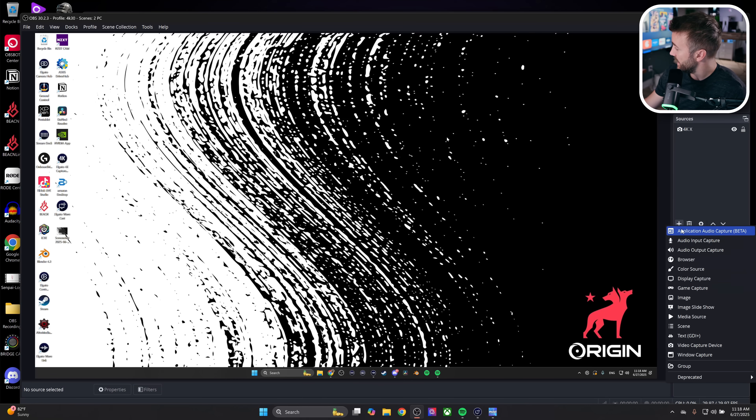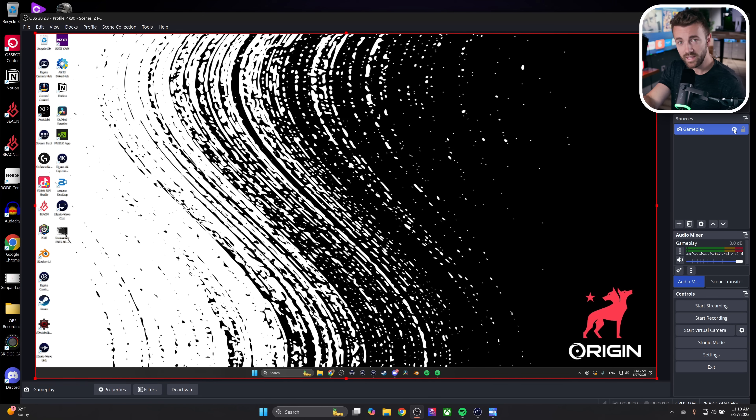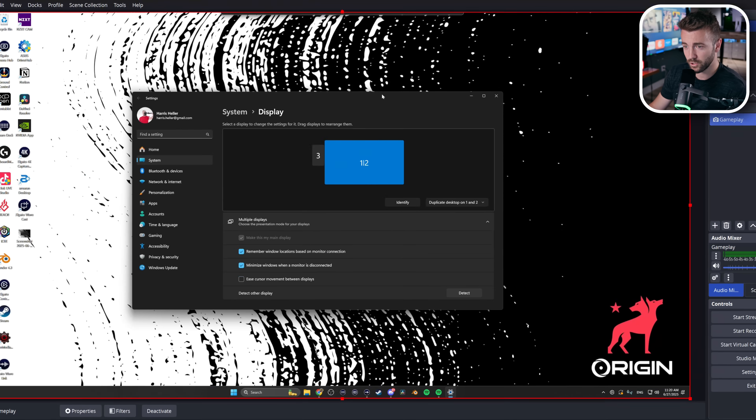Inside OBS, you're going to add a source — a video capture device. Call it 'gameplay' and choose your capture card. Now, there's something important: there's a chance the capture card is not seeing the same thing as you're seeing on your gaming screen. Go into your display settings on your gaming PC. Your gaming PC thinks the capture card is just another display, so you need to make sure you're duplicating your display to both your monitor and your capture card so it's showing the same thing.